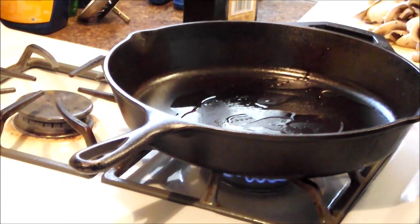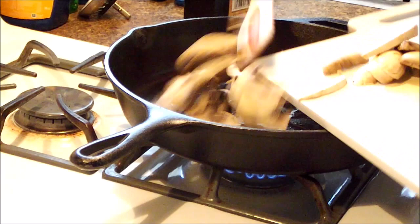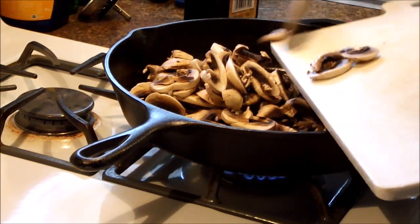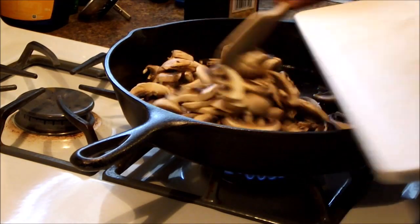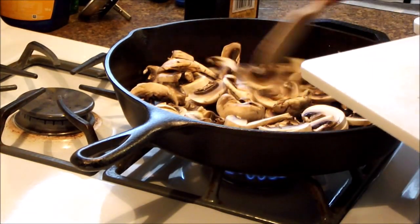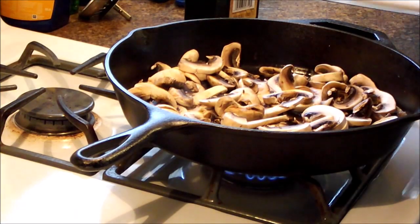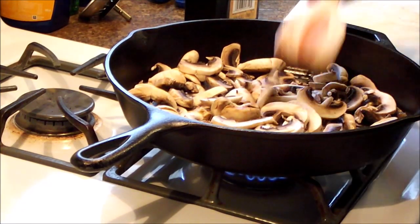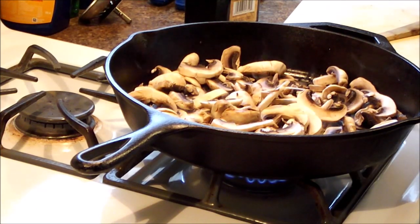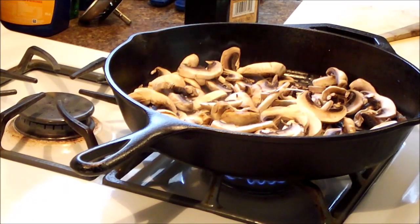Here's our first batch of vegetables going into our 12-inch pan. We're going to cook these down so I get rid of the moisture. We'll do our peppers and onions and garlic, and then we'll throw on our broccoli too. Make sure it's dry.